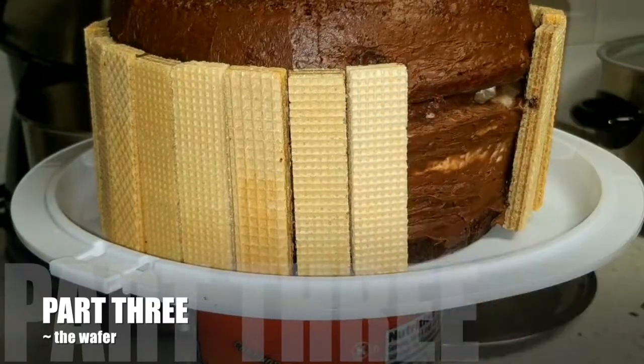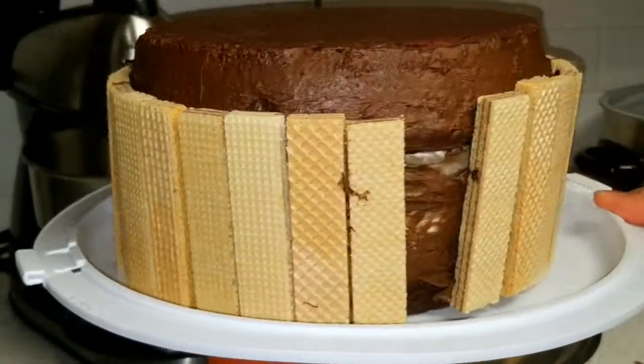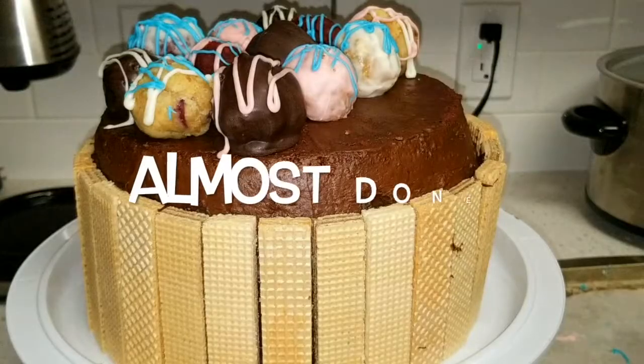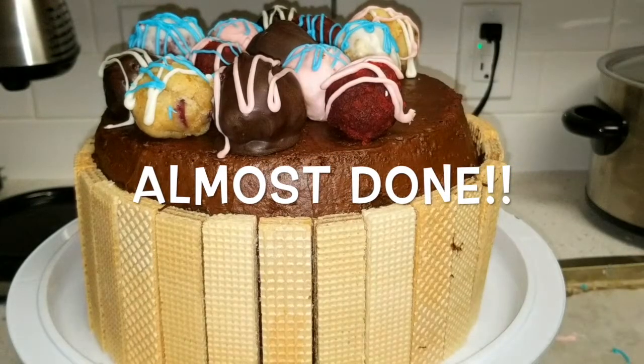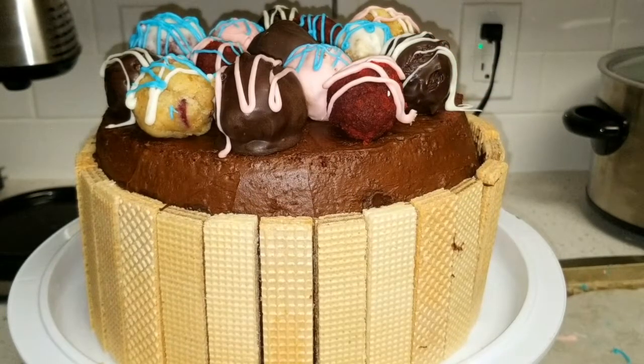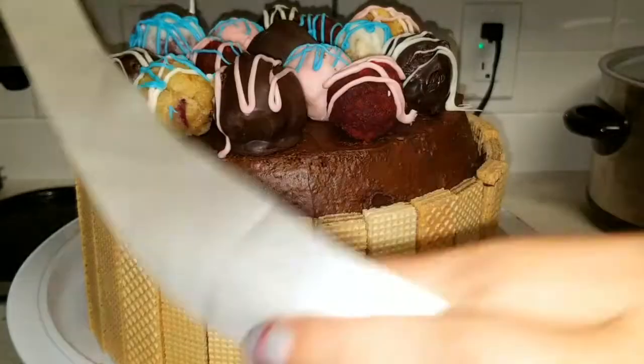Part three is the final assembly of the cake. I used vanilla, hazelnut, and chocolate flavored bakers on the sides, and our beautifully decorated cake pops on top, and I finished the look with a white ribbon.